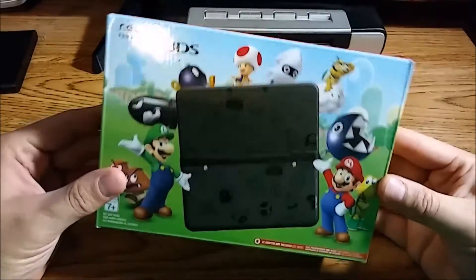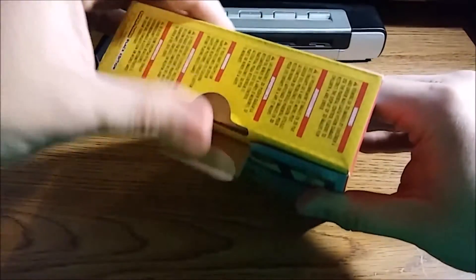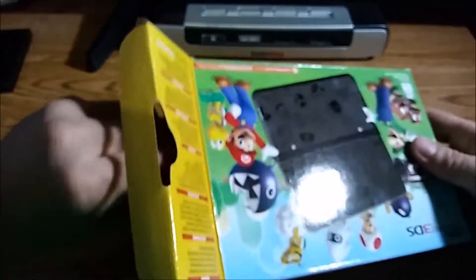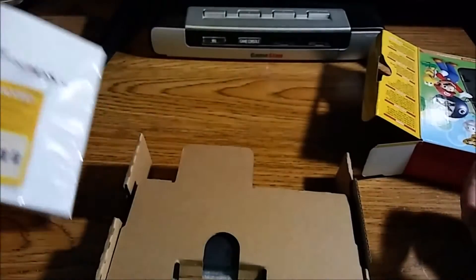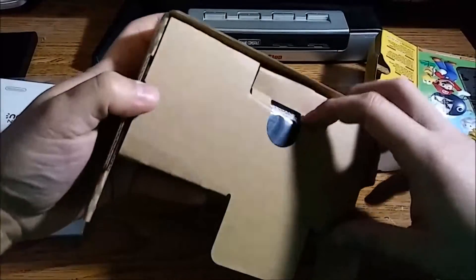Anyways, I'm going to go ahead and unbox this, let's see what's inside. As far as I know, there's nothing particularly special inside this box — I believe it's just the system itself. Here we go again, Nintendo trying to get rid of their backstock of AR cards. Also, this is not an XL.